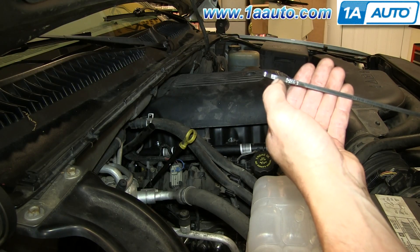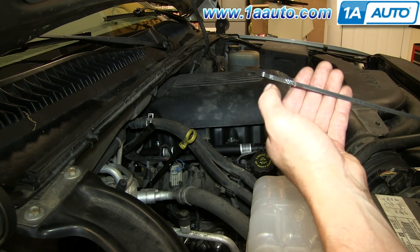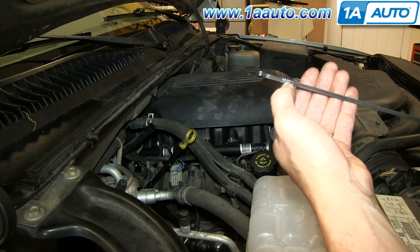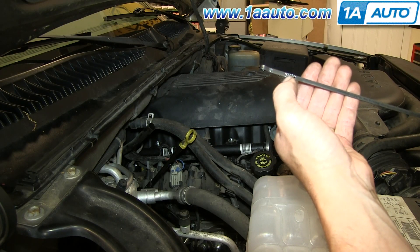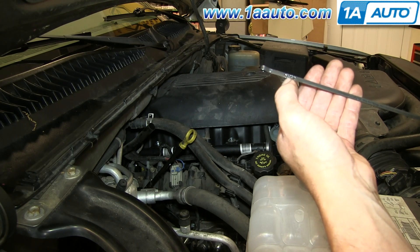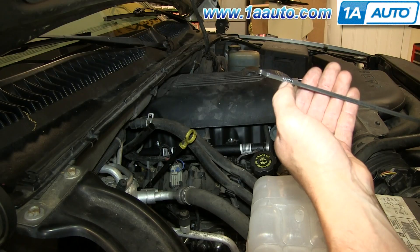Then drive your vehicle quite a bit to get the transmission nice and warm, and then check and make sure that the transmission fluid level is in the correct range. You want to make sure that the transmission is hot before you check it. If it's not at the right level, just add a little more fluid and get it to the right level.